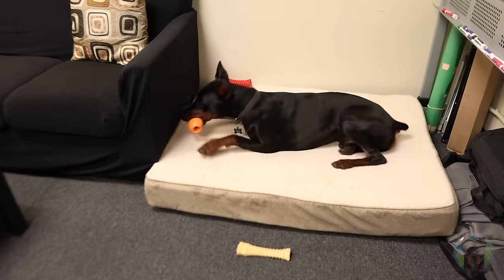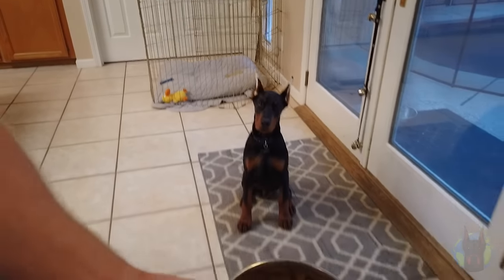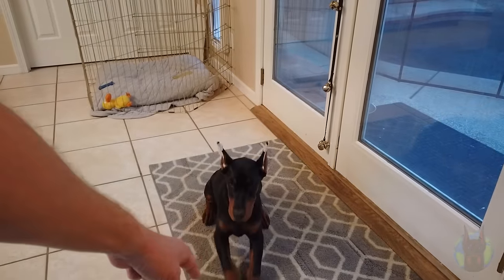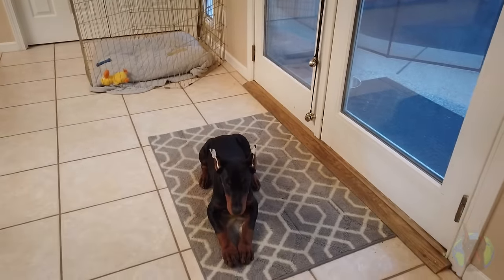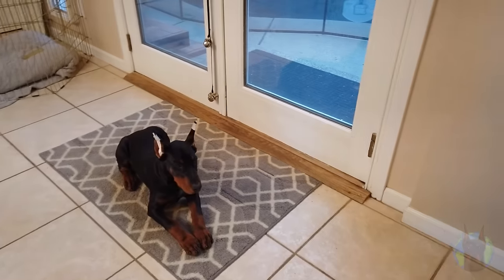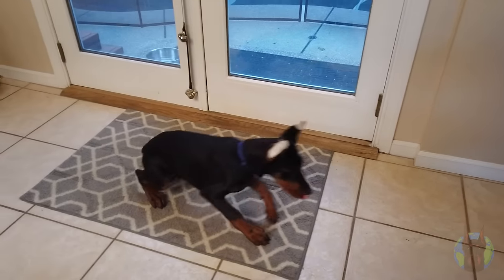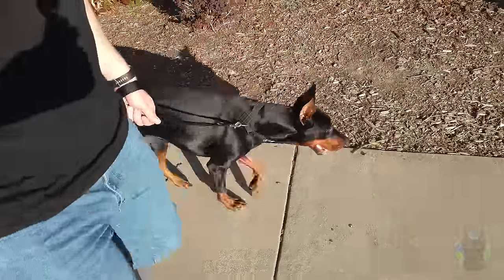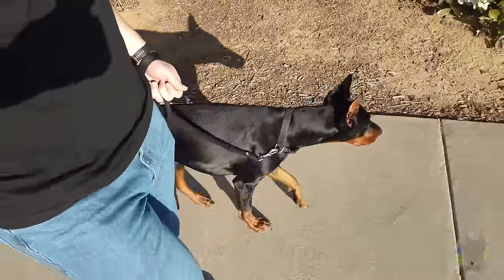This means making sure meals are fed at the same time every day, going for walks at the same time and on similar routes — especially when you're still leash training — leaving and returning home at the same times, keeping dedicated training times consistent, and having consistent bedtime routines. We all have real lives, so it's impossible to be completely consistent, but the more things that stay the same from day to day, the less anxiety your Doberman will experience and the more manageable they'll be.